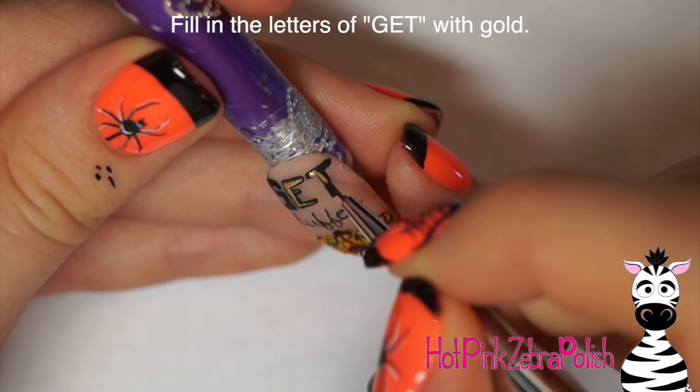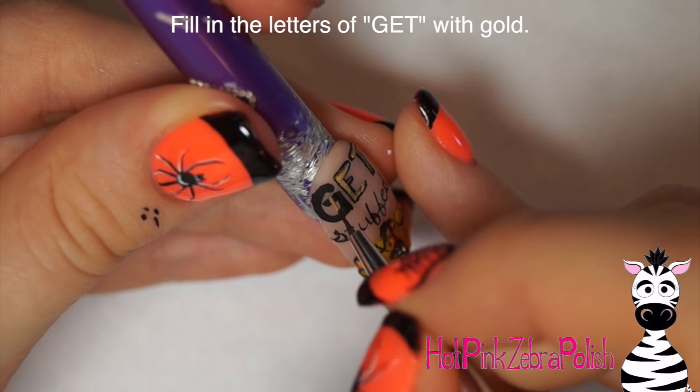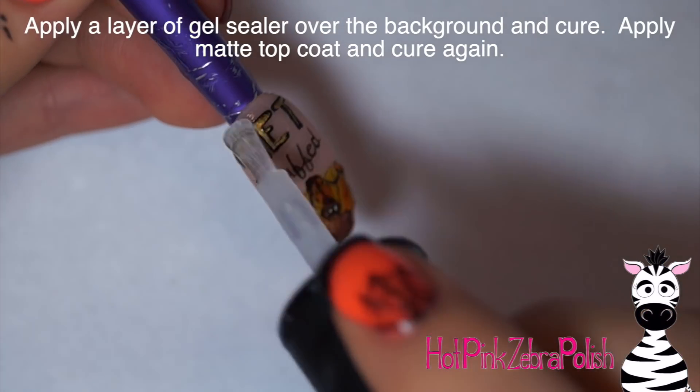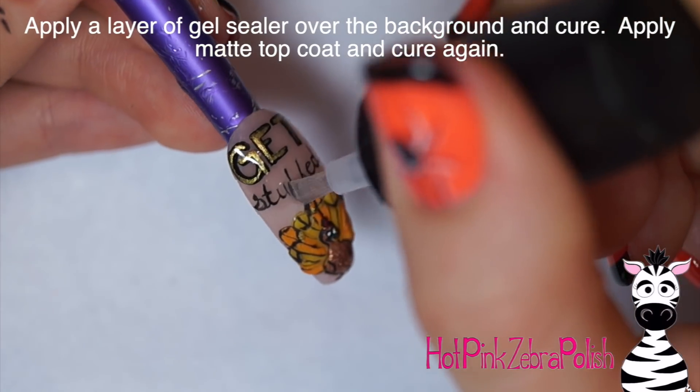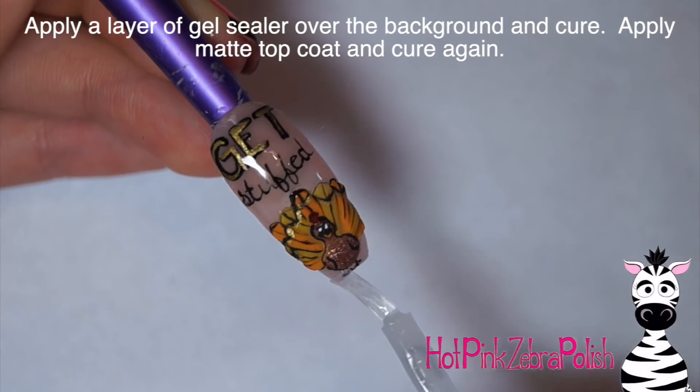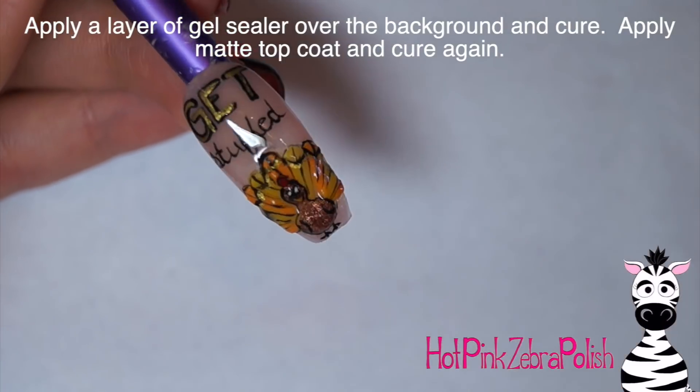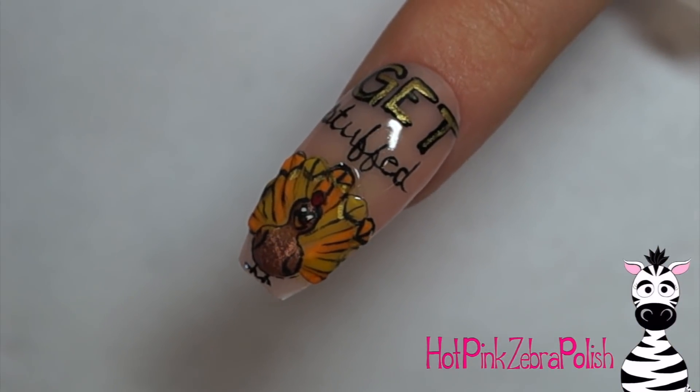Taking that really shiny metallic gold paint, I'm going to fill in the letters of 'Get' — that's why I painted those initially with thicker, bolder lines. Then apply a layer of gel sealer over your background, which is really going to make that metallic shine. And then some matte top coat over your 3D turkey, and that is it.